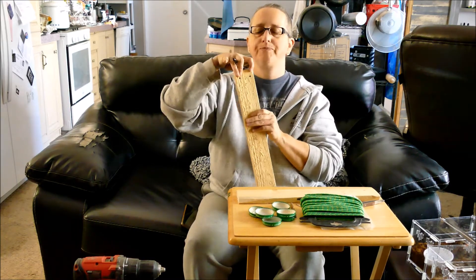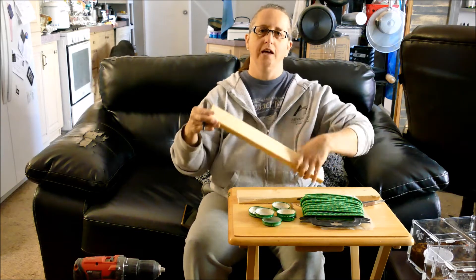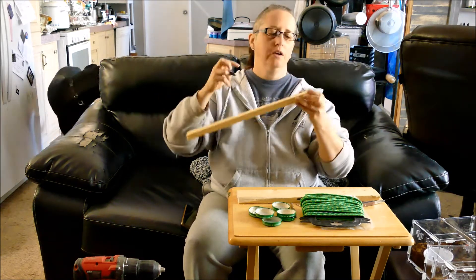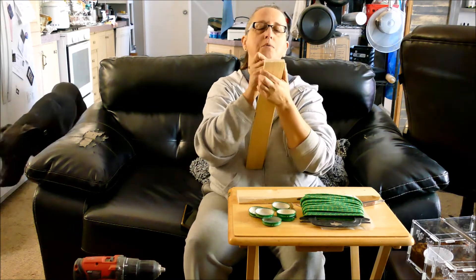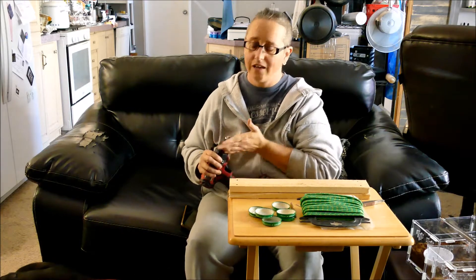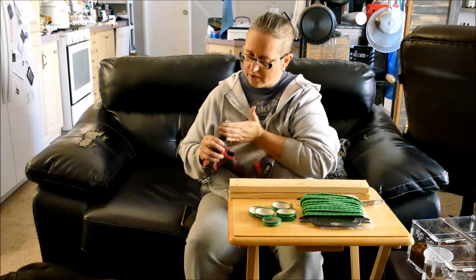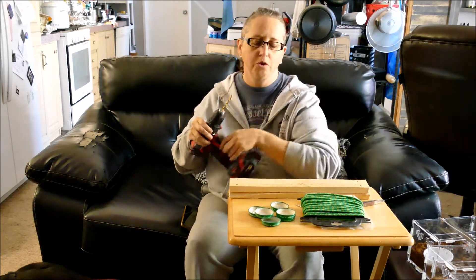I'm going to try two cords, so you want the holes towards the end because it's going to hang like this with cords. If you can't picture it, you'll understand in a minute. I'm actually going to drill through both pieces of wood at once. I don't recommend doing this inside either, but it's cold out and I don't feel like putting on real shoes. I'm going to vacuum here shortly anyway. Remember the holes have to be wide enough that the cord can go through.